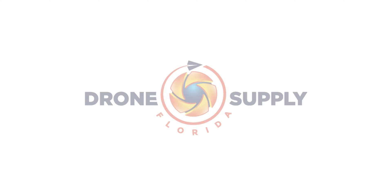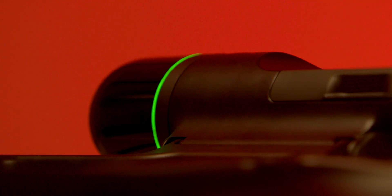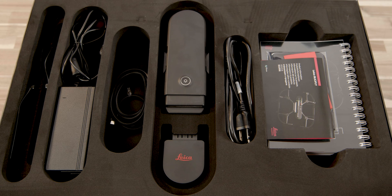So let's get to the unboxing. At first glance, this packaging is done quite well. You can see the Leica logo and the branding here on the top, and this drone is designed and manufactured in Switzerland. Everything about the functionality and the presentation is just really nice and simple.